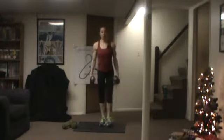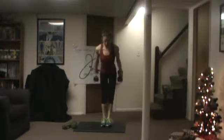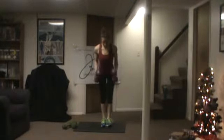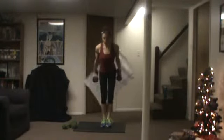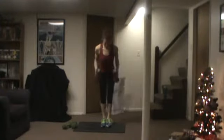Come on up, grab your weights. If you only have one, you can alternate. You're going to be kicking back here — tricep kickbacks. Make sure you're straightening the arm, straightening and then the elbow.